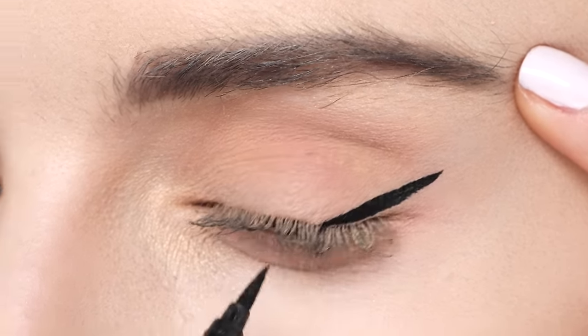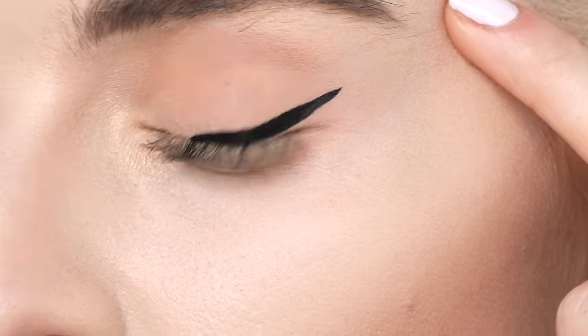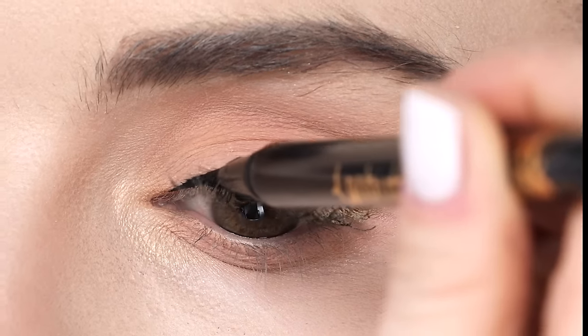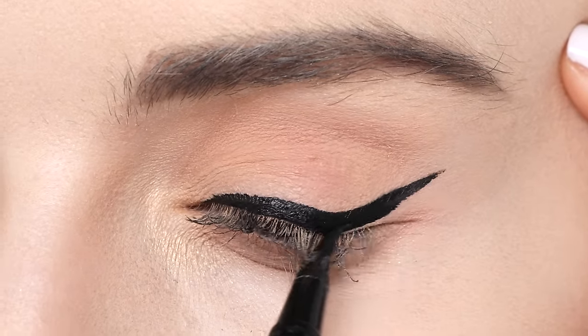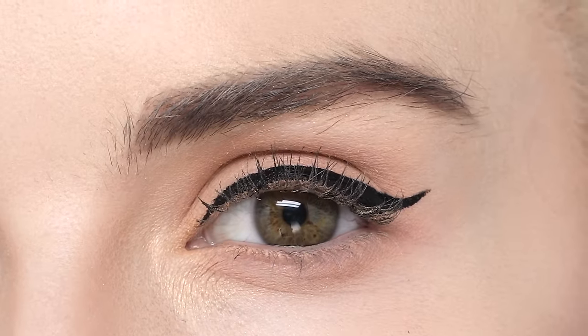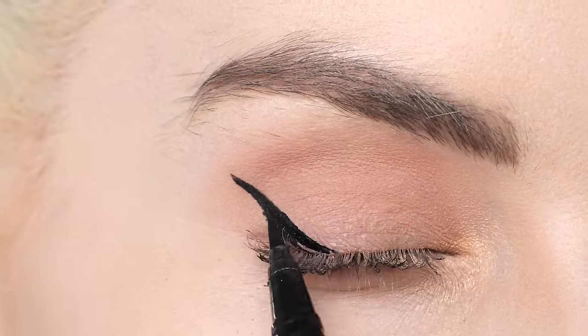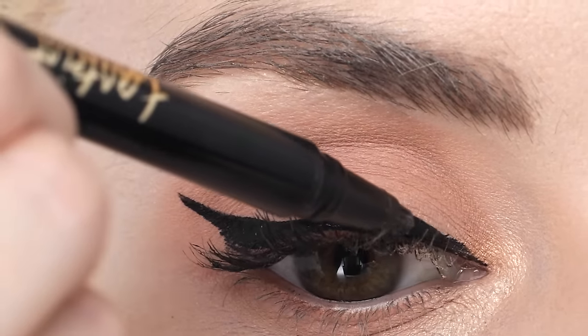Starting from the tip of the wing, I work down towards the center of the eye. Then connect by bringing the pen from the inner corner towards the center. Then feel free to go back and fill in where needed. We're gonna repeat the same thing on the other eye, and you can see this pen just glides across my lid.